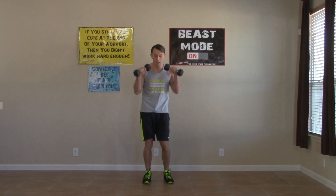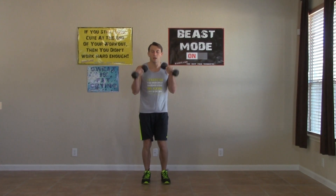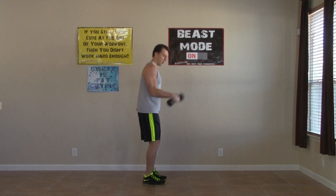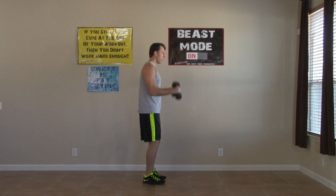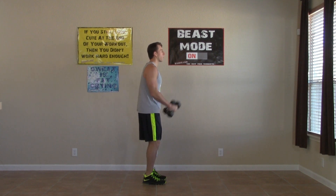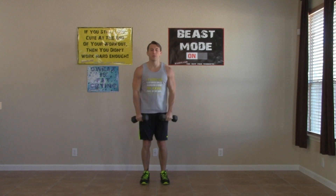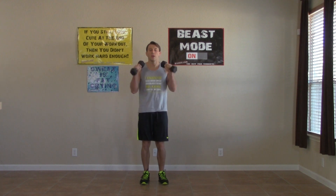Grab your dumbbells, back on our feet. Elbows are in and we're hitting the reverse dumbbell curl. Palms are down on this one, keeping your elbows in and your wrists straight. We don't want your wrists loose like spaghetti — instead nice and tight, keeping your wrists straight. Breathe and keep those elbows in. All the way up, all the way down. Really control the way down too — don't just let them fly down. Three, two, one. Nice.